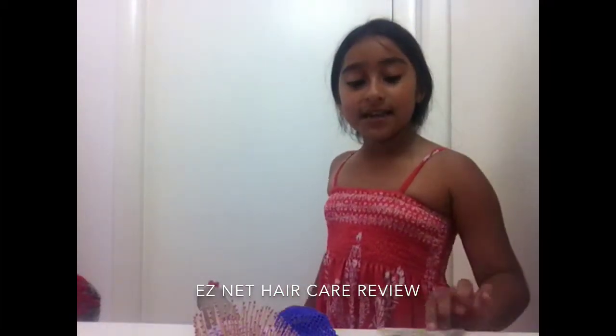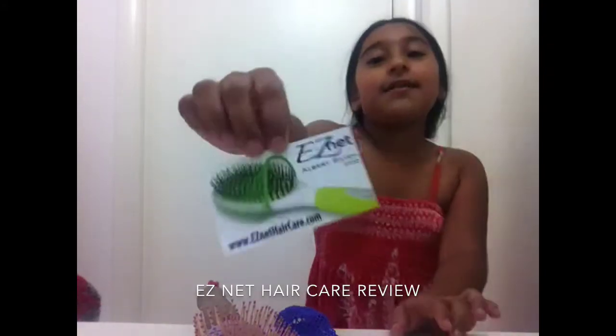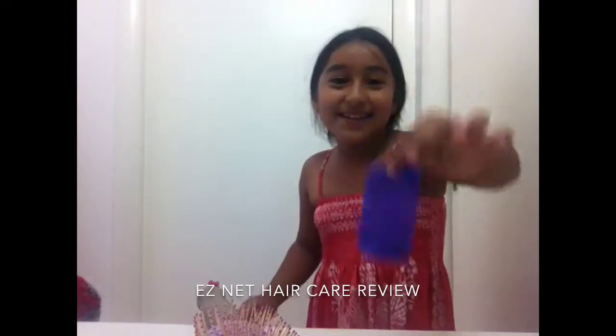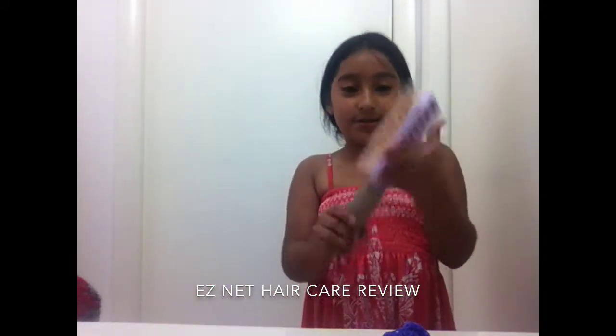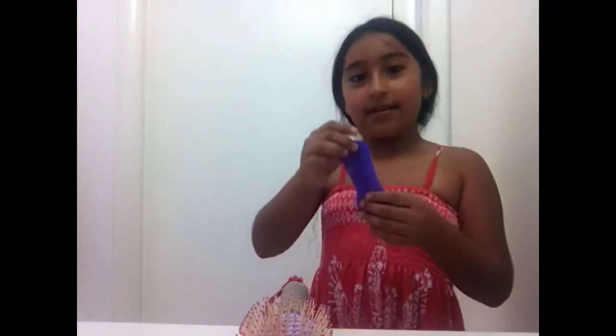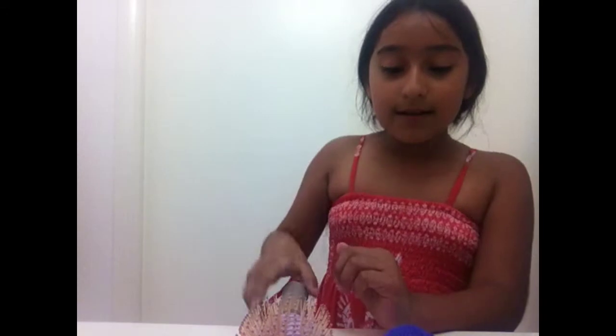Hey guys, it's Hillary from GH Makeup Dolls and today I'm going to be reviewing the EasyNet. This is how it comes on the card they sent us. This is the net — it looks blue but it's actually purple. They didn't send us a hairbrush so we're using our own hairbrush. Go to www.easynethaircare.com — we'll put the link down below. It has the net, it's purple, and we have our own brush and we're going to try it out.